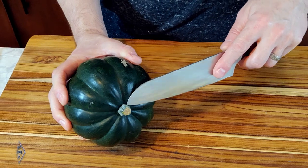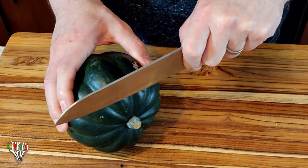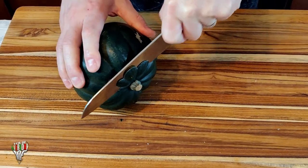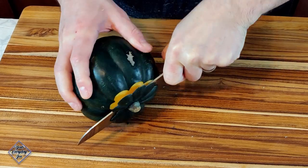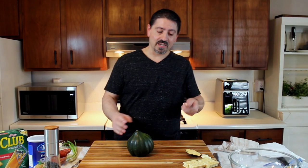First thing I want to do is take off this stem here, so we're going to knock off the nub a little bit and flatten it out. Hold it tight with your other hand and just run through like that, so it'll sit nice and flat.